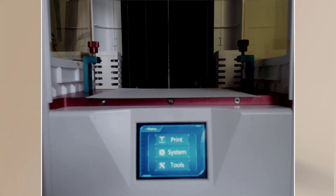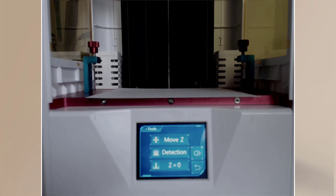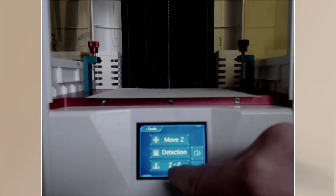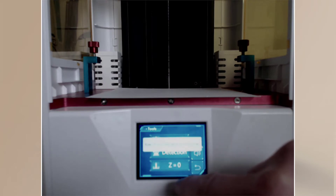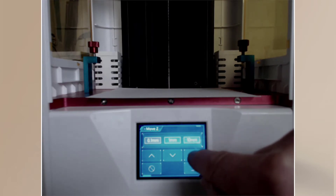The little screen comes on — there it is. What we're going to do is go and hit Tools. This is going to allow us to move it. First of all we want to get the plate level — get the top build plate to actually be flat. We're not worrying about the distance yet. I'm going to go to Move Z and hit Home.